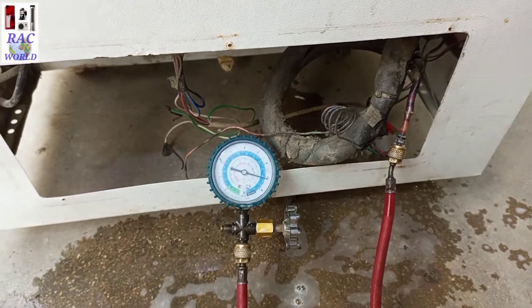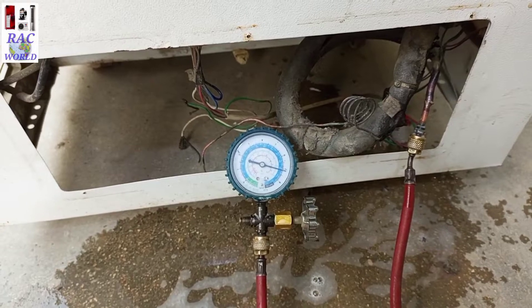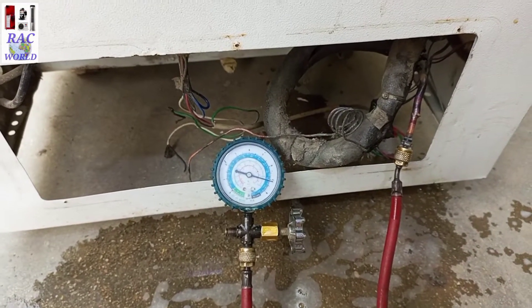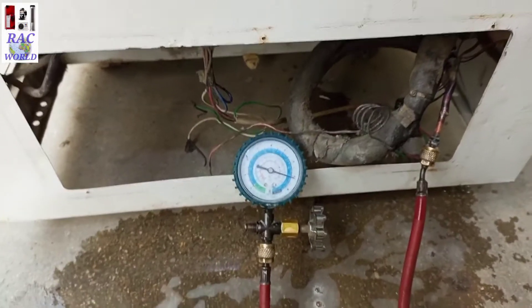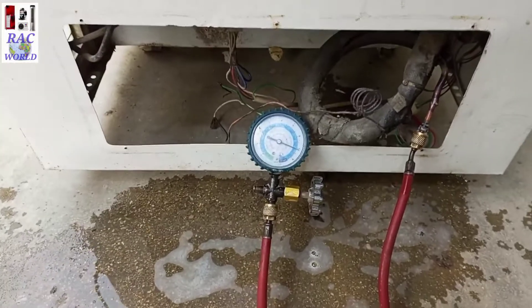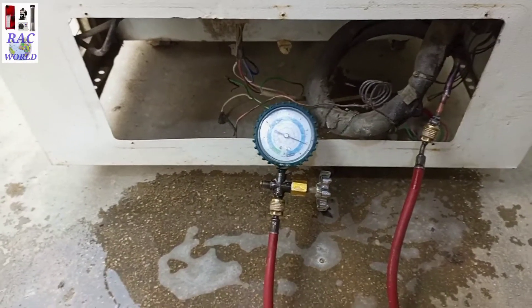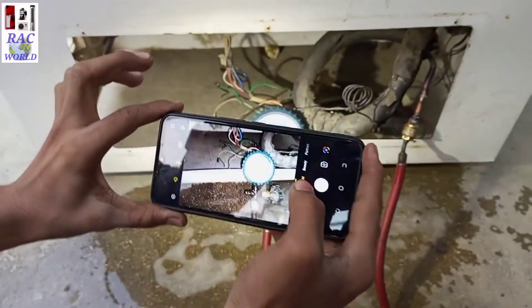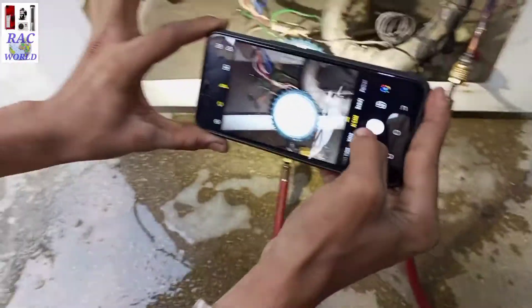I have confirmed that my charging line is not leaked. After confirmation of leakage from the charging line, I will fix its reading at a round figure — I mean at 100 PSI, or at 110 PSI, or at 90 PSI. I have fixed it at 100 PSI, and I can remember its reading. I will also take a picture.